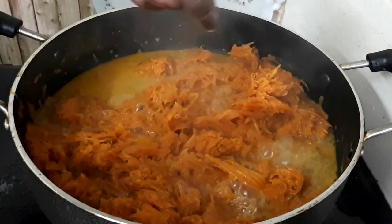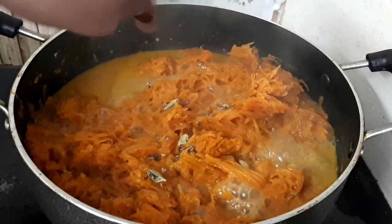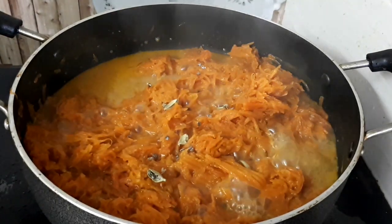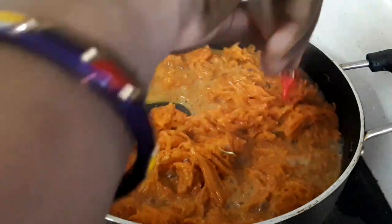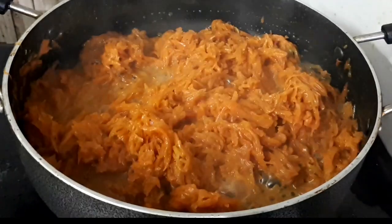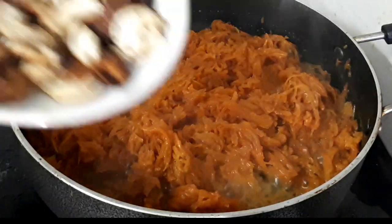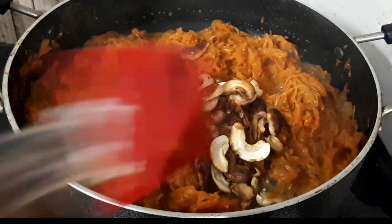We will cook the whole thing well. Then we add the fried kaju back in. The sweet is ready!